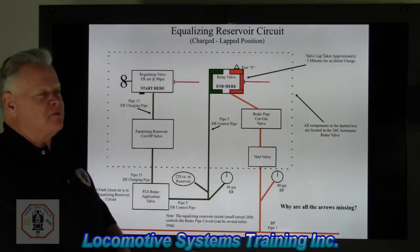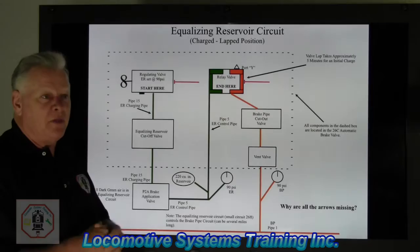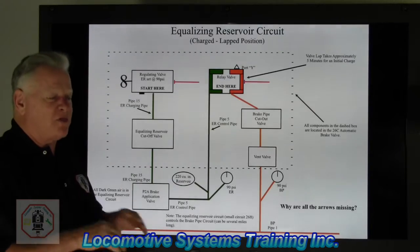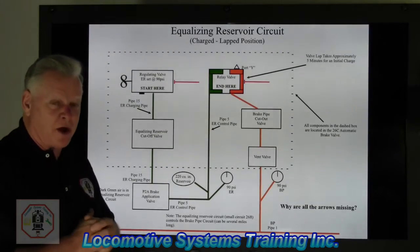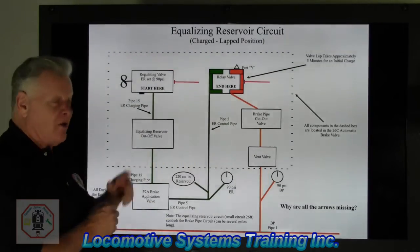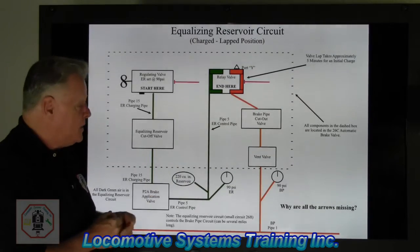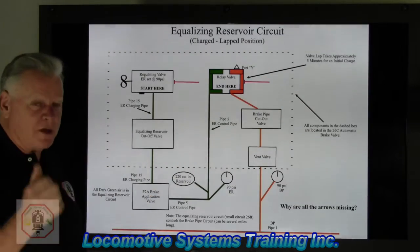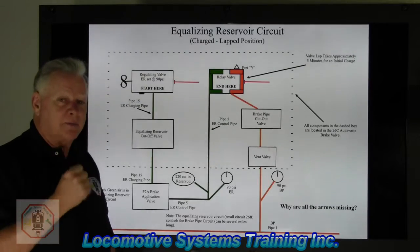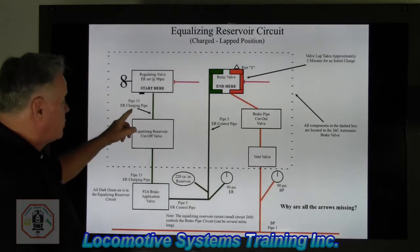There are approximately 30 to 40 components that a locomotive may be equipped with, depending on the type of locomotive, the type of system, and it'll vary from builder to builder and railroad to railroad. What I try and teach everybody is to look at this not only as a diagrammatic of how the system works, but also use it as a basic inventory sheet when you go out and work on the locomotive. Over here is called Pipe 15 — the Equalizing Reservoir Charging Pipe. It starts through the regulating valve.